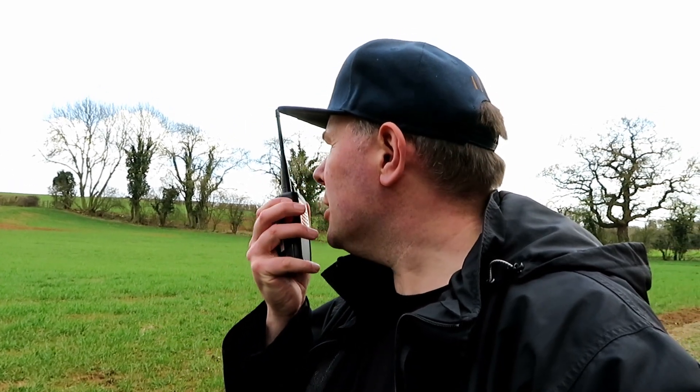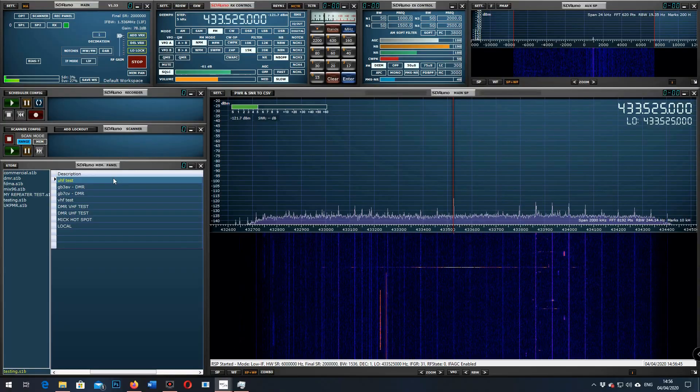We've got the TSSD now, let's try this. This is G7LNK portable, G7LNK portable with the TSSD, at the second location, further away, down by the creek. Testing 1-2-3-4-5, 5-4-3-2-1, the quick brown fox jumps over the lazy dog.